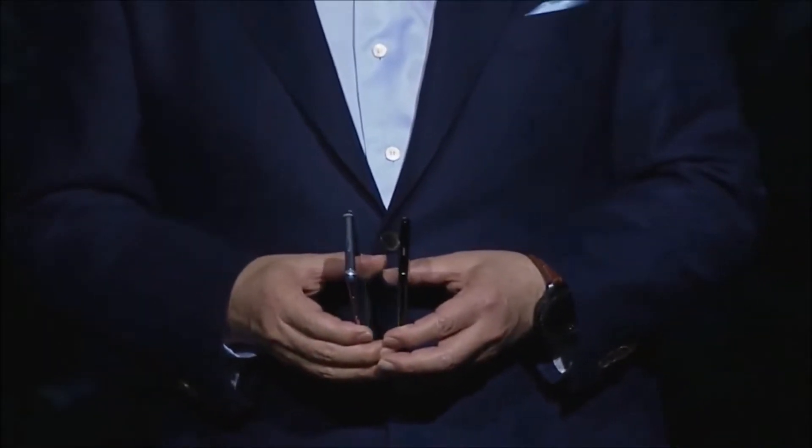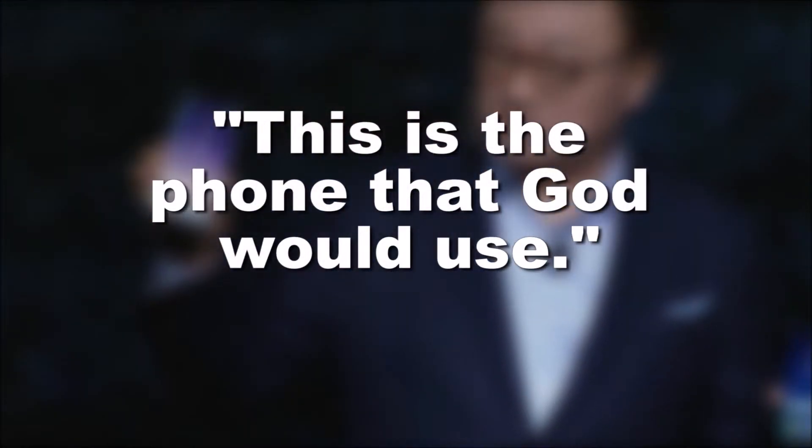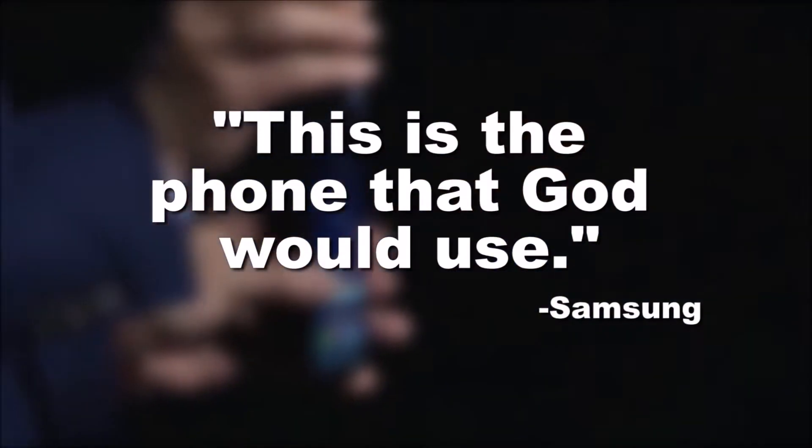During Samsung's unboxing event, they said that quote, "this is the phone that God would use." And while I think that's a bit much, I don't disagree.